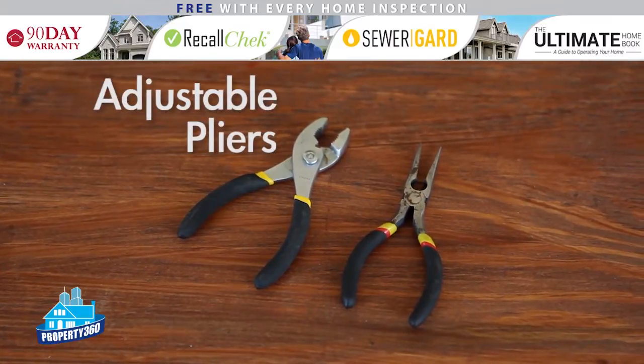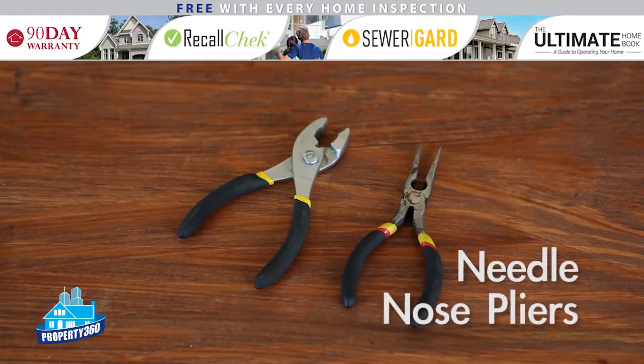Adjustable pliers — these are a perfect all-around fix-it type tool. You can hold on to just about anything with them. Needlenose pliers are great during electrical work as well as grasping small items.